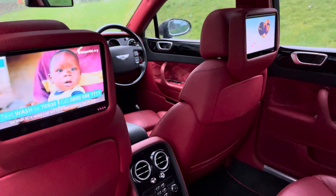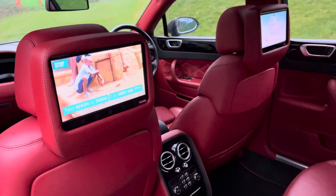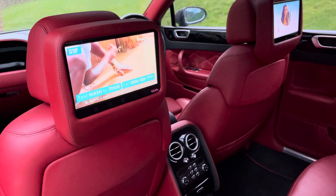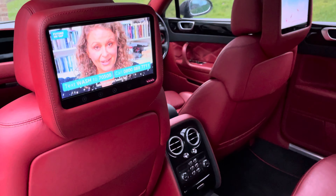You can see the two headrest monitors in the back in their own little pods. We've got TV playing on one and a DVD playing on the driver's side. These are controlled via infrared, so they can be controlled from the front or rear of the vehicle.